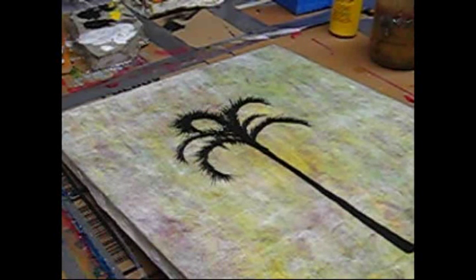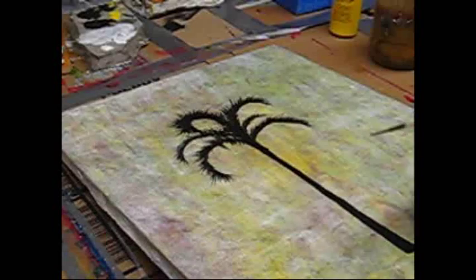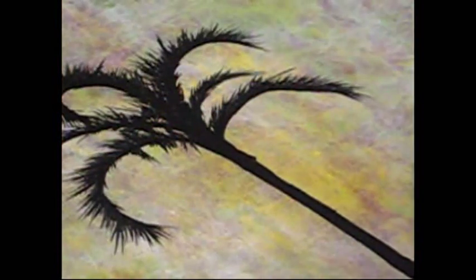Basically what I've done so far is I've just used my number one liner brush and made a single trunk right up, relatively straight with a little variation as we go. I'm just using straight up black acrylic paint. Now if you want to check out my second tutorial on trees, you'll see just how thin to make that paint and to be able to get the balance where it's solid and not too transparent.